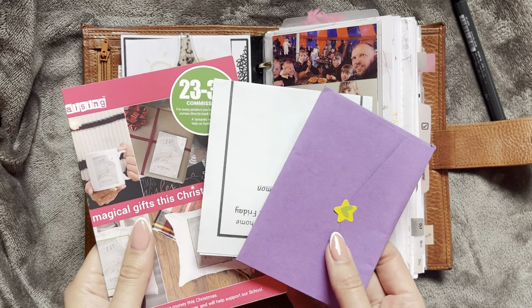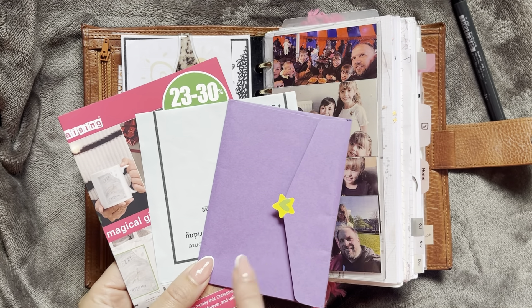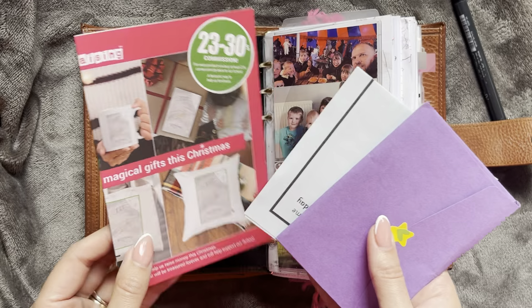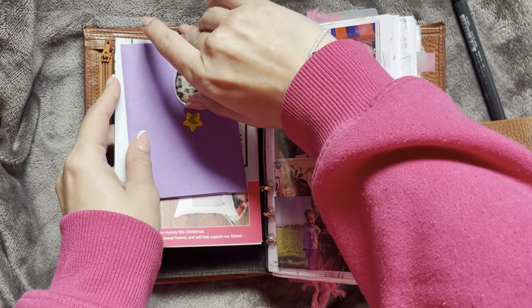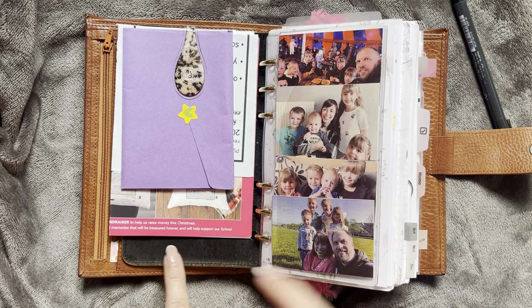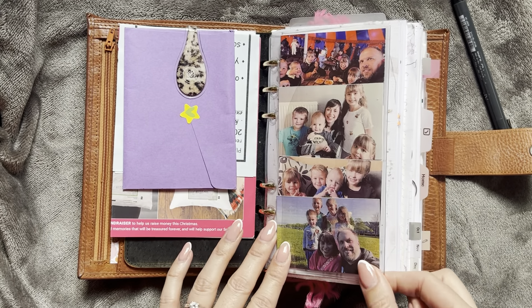So these are my daughter's spellings, this is a party invitation, and then this is my eldest son's Christmas card design — what he has done. So I'm just keeping those there. I tend to sometimes keep things here and other times at the back — it just kind of depends what mood I'm in.